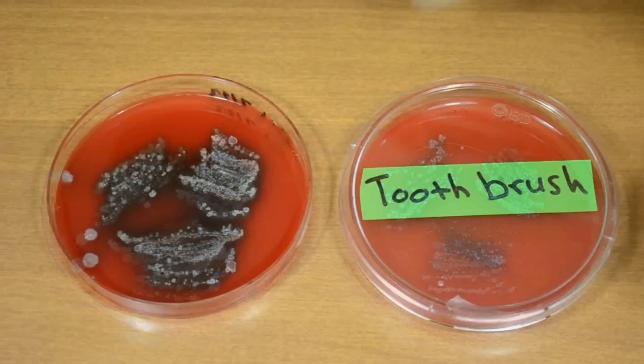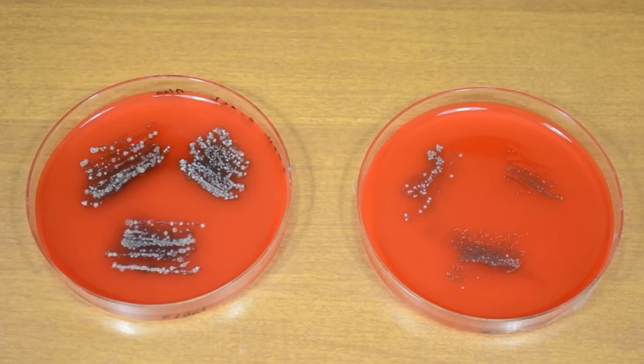How about the toothbrush plate? This shows a dramatic drop in bacteria compared to the control, and especially to the mouthwash plate. I have to say, though, I'm not entirely surprised that the toothbrush removed more bacteria than the mouthwash did.